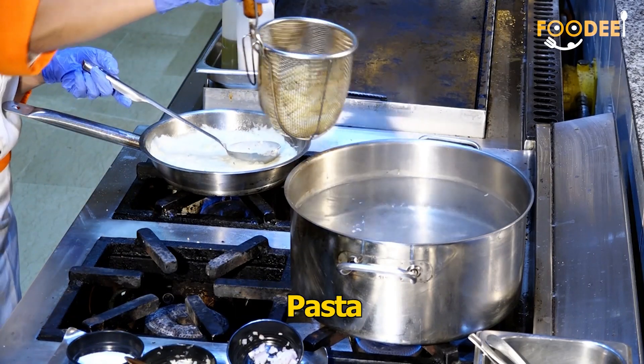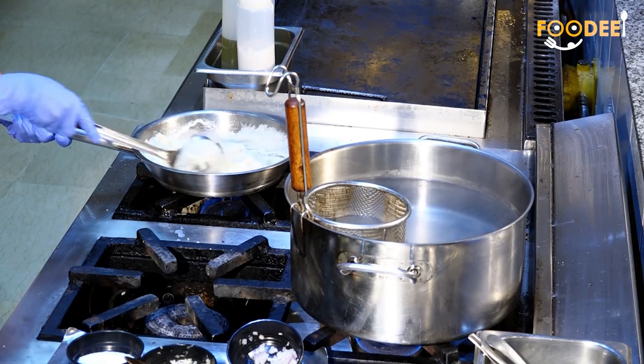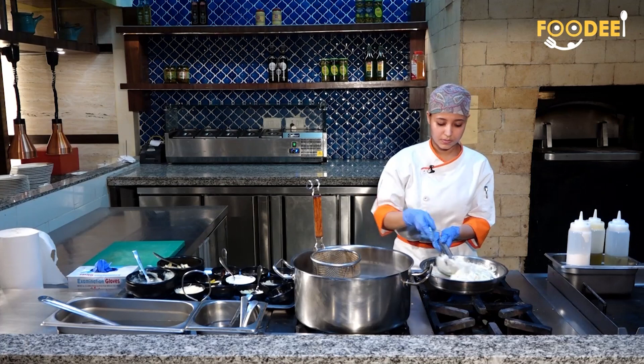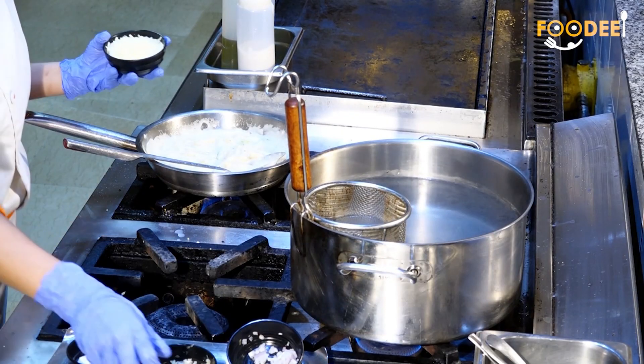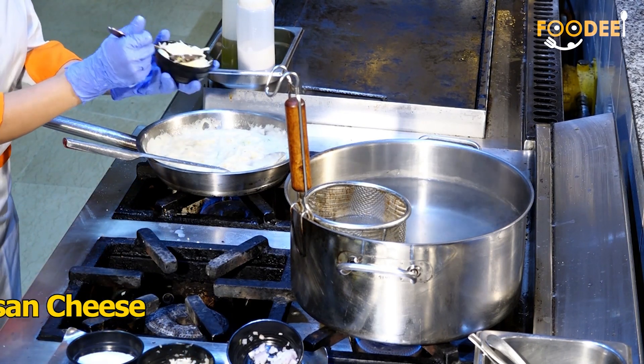Now I am adding the penne pasta and mix it well. Last, we add in the parmesan cheese.